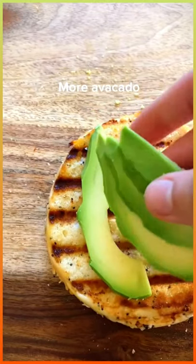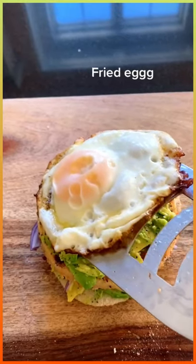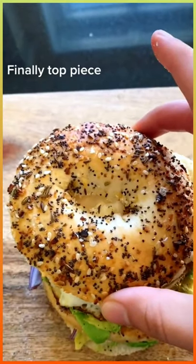Added the grilled cheese layer. More avocado — mash. Add more seasoning. Fried egg. Finally the top piece.